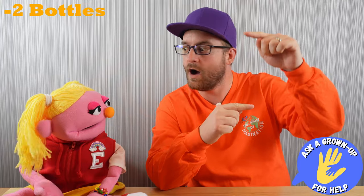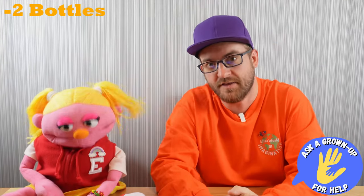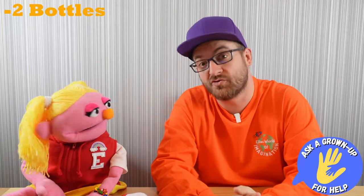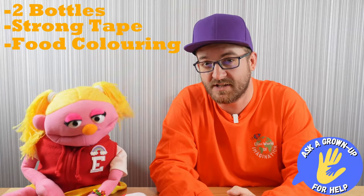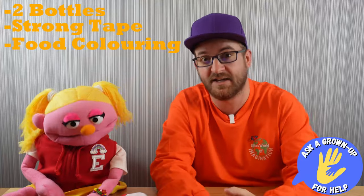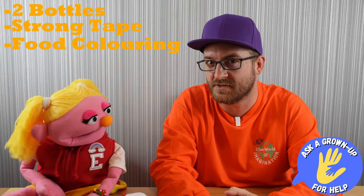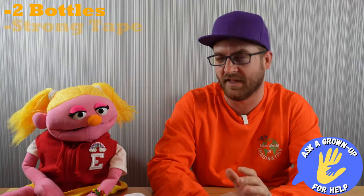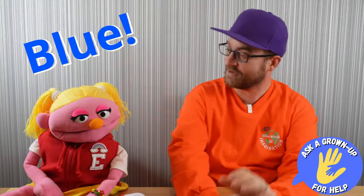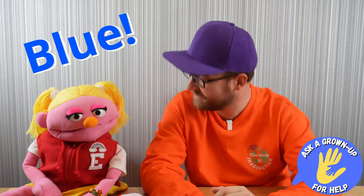All you're going to need to do this experiment are two bottles with quite long necks, if you can find them, some strong tape, and food colouring. It's important to note that the food colouring is optional — you don't have to use it. But we're going to use some today, Ella. What colour do you think we should have our water? Blue! That's a great choice. Let's get making!